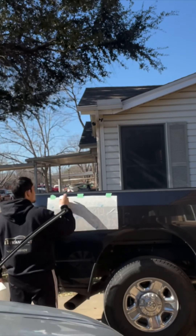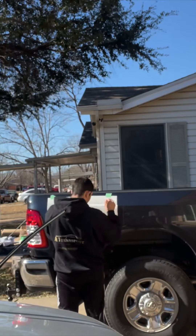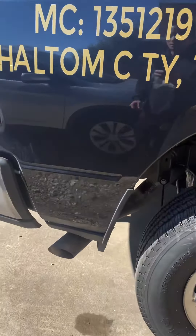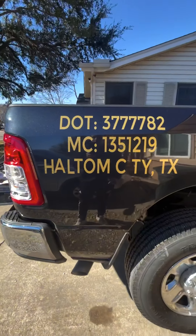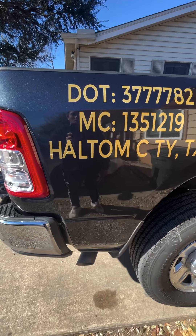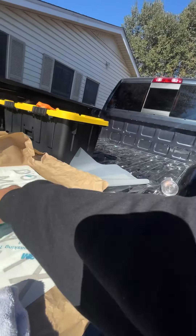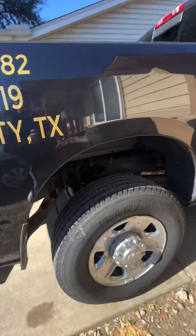There we go. That's how the other side came out. Missing the 'i' — damn. I threw that piece away too.